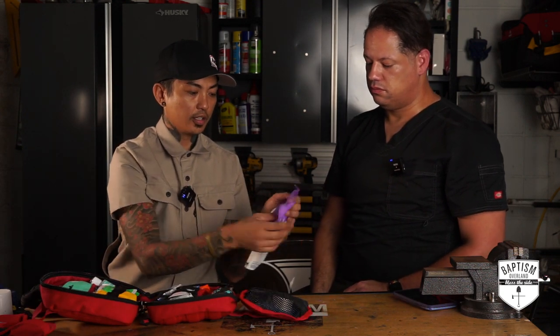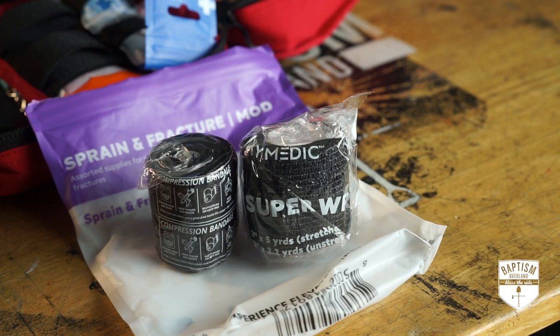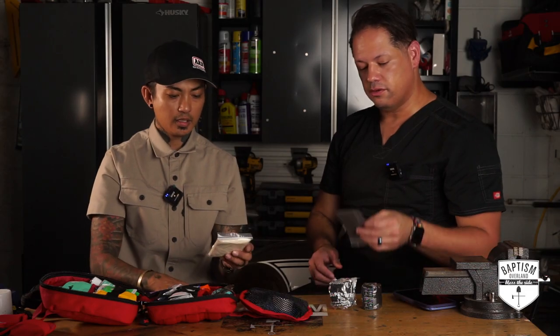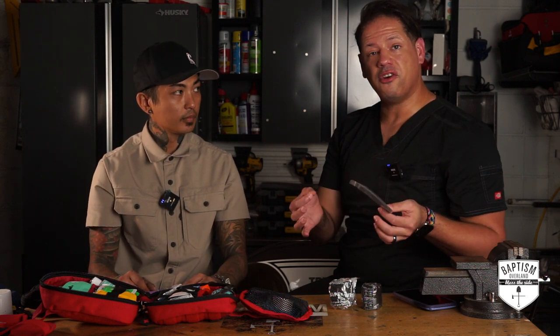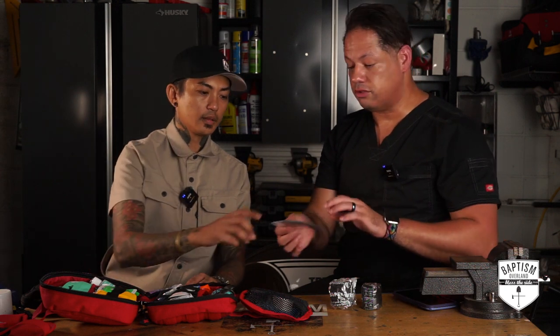Next is sprain and fracture stuff. Let's open and see. We've got a super wrap, another super wrap, a compression bandage, and a finger splint. Finger splints are definitely necessary because you get a lot of finger injuries when you fall — you always use your hands to brace yourself, so most of the time you'll injure your hands. Having a finger splint in case you pop something out of place is really good.